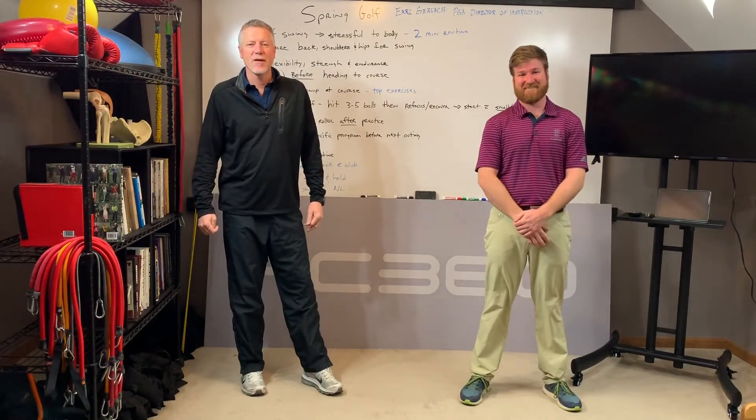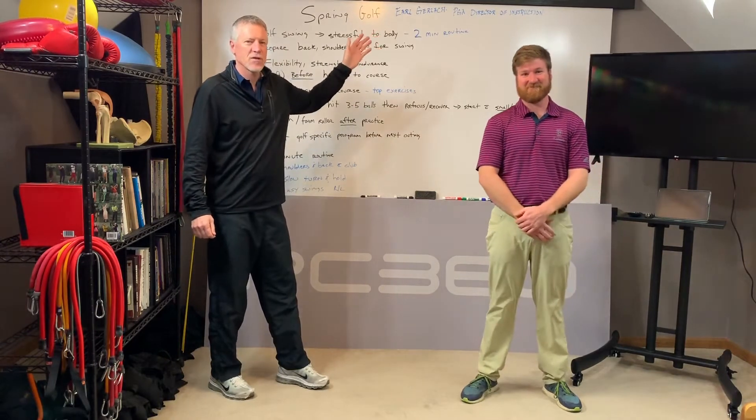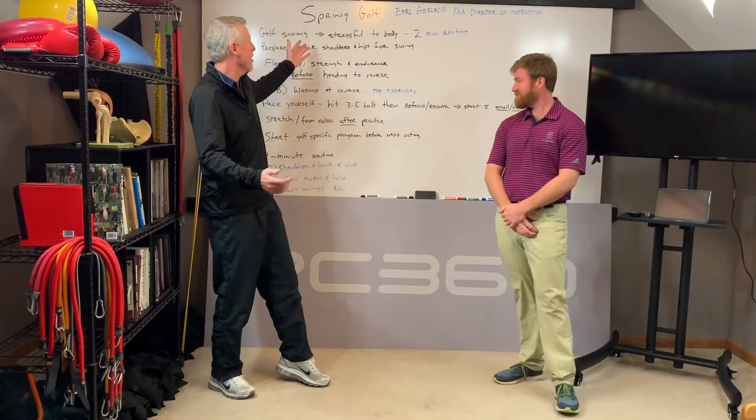Hey, Billy with PowerCore 360. Here this morning with Earl Gerlach. Earl is the PGA Director of Instruction at Collindale Golf Course here in Fort Collins, Colorado. And today we're going to talk about the golf swing.